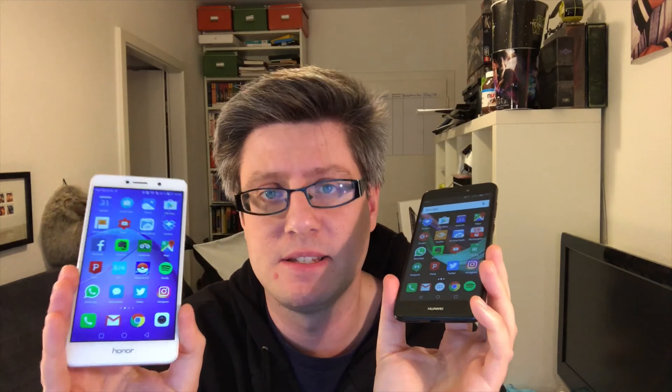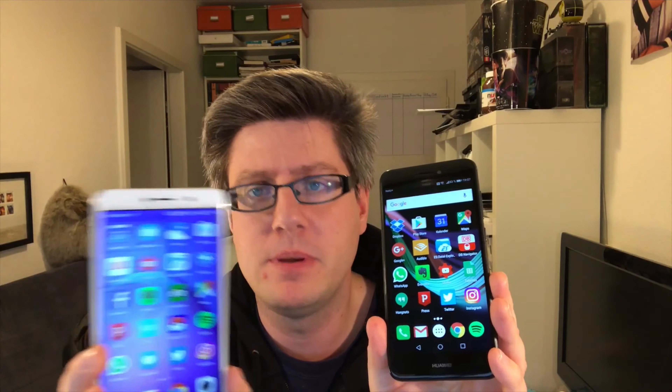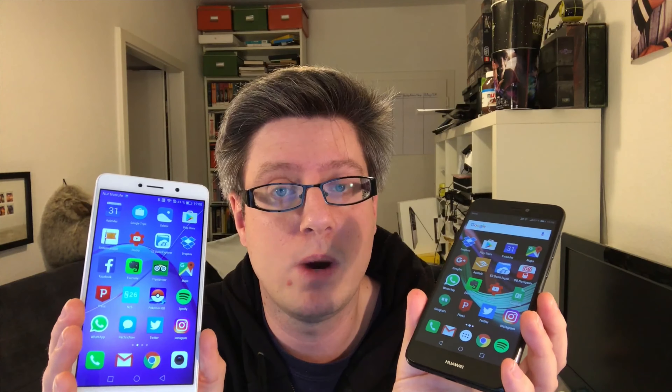We've got two scenarios: either the 6X gets the same update in a couple of weeks and becomes equally slow as the P8 Lite, or we get a great update for the P8 Lite — maybe Emotion UI 5.1 — and both devices reach the same performance level. Even then, I still think the Honor 6X will be the better device.